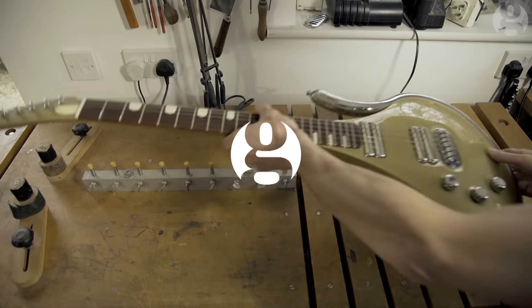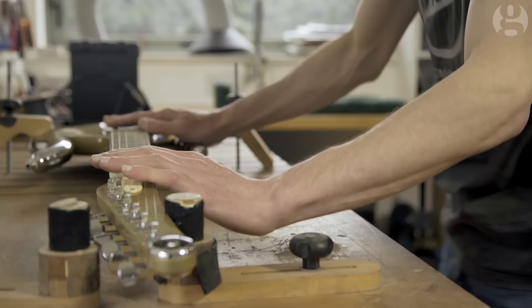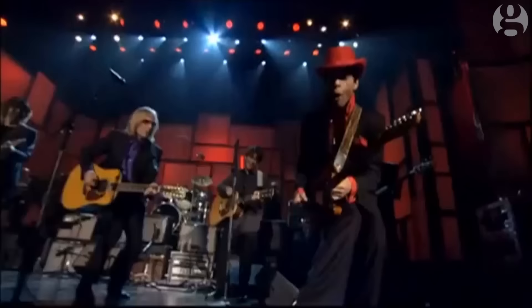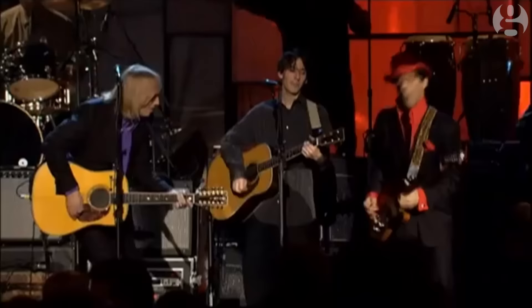As a guitar maker, it's the stuff of dreams to make an instrument and get it to someone famous. You don't get more famous than Prince, and you don't really get any better as a guitar player. Ever since I started making these guitars, people had always said to me, that looks like the kind of guitar that Prince would play.